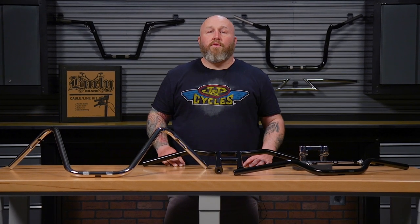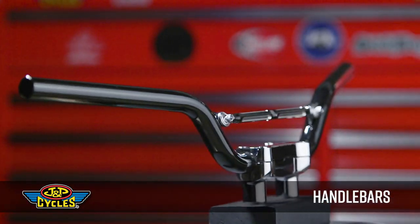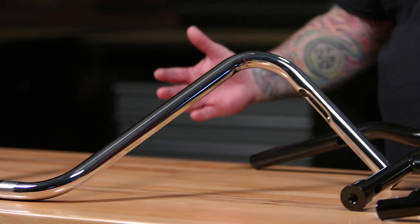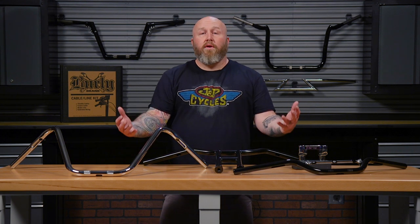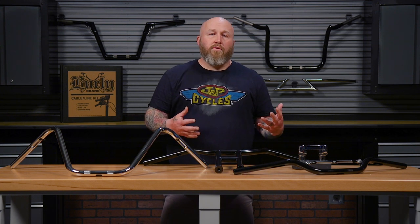I'm Patrick from GMP Cycles and we're here today to talk to you about some handlebars. Why would you want to change the handlebars on your motorcycle? There are a couple of reasons. Comfort is generally first — somebody wants to change the bars because they're reaching too far or not reaching far enough. Control, making it easier to control your motorcycle. And then three, style, making it fit the vibe of your motorcycle.